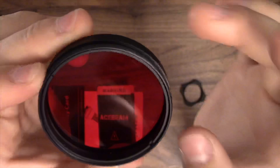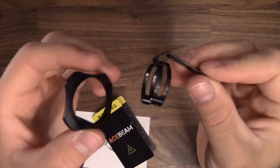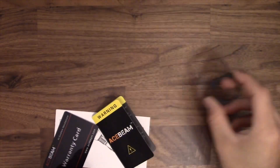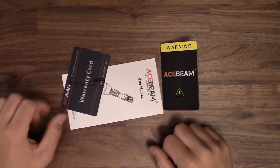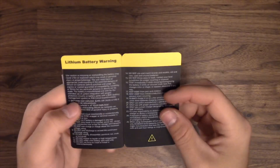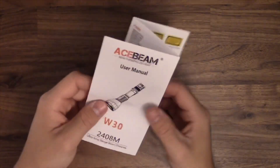There is a red filter for the light, which is just red glass and it threads right into the front. These came on the flashlight itself but I took them off — it's got a one-hand grip that holds your fingers, I took that off, it just slips on. It also comes with a pocket clip, but I took that off as well. You also get some literature and a warranty card, a warning about lithium batteries, and the user manual.